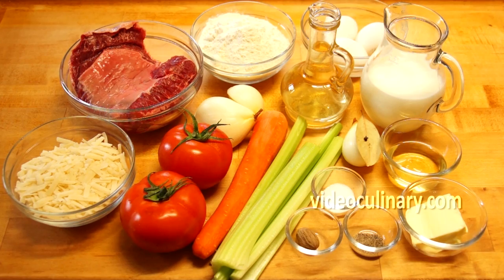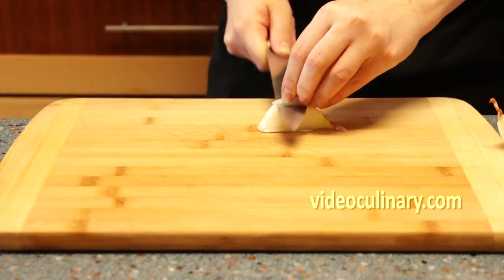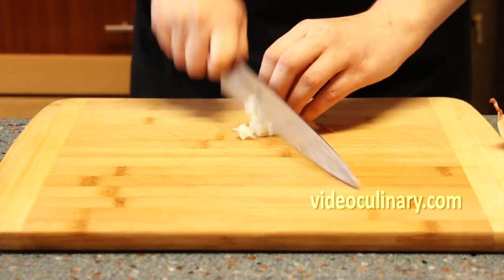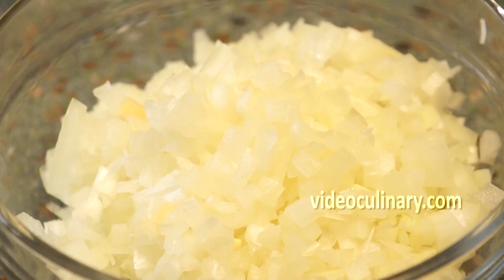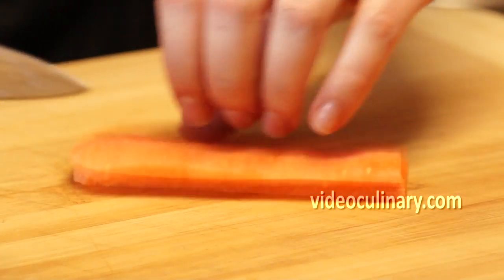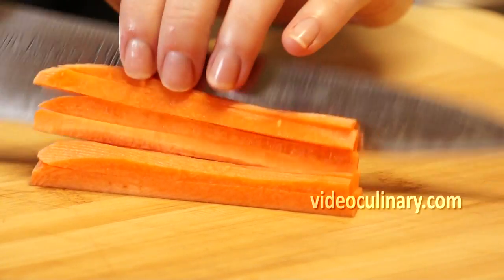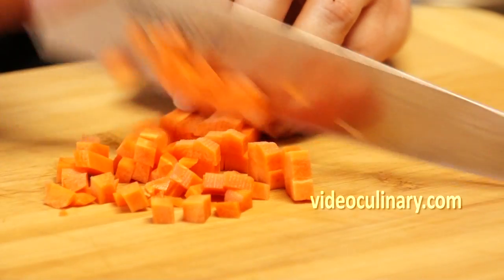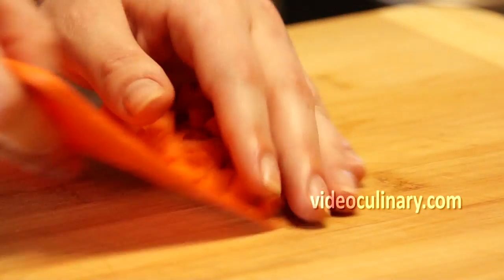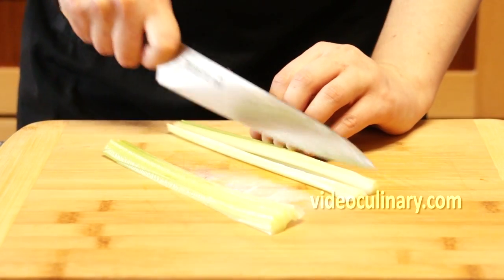Make the bolognese sauce. Grind 500 grams of beef. Peel, wash and fine dice 150 grams of onion, 200 grams of carrot, and 200 grams of celery stalks.